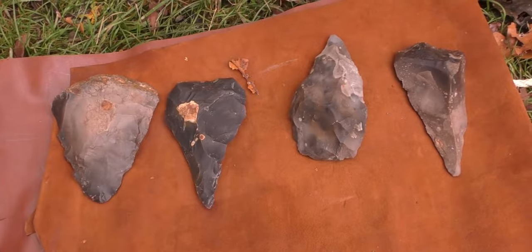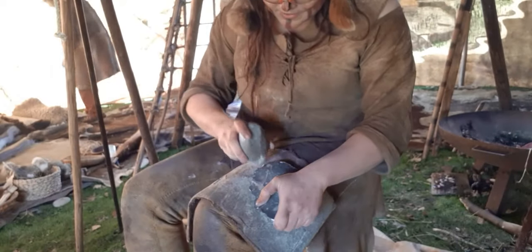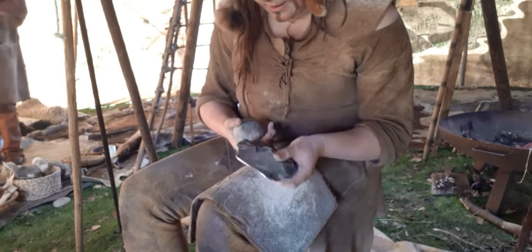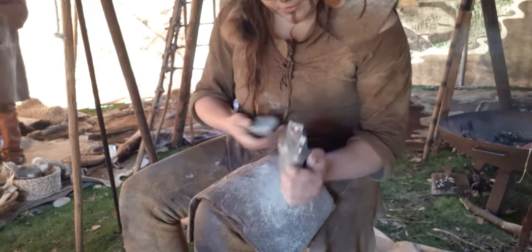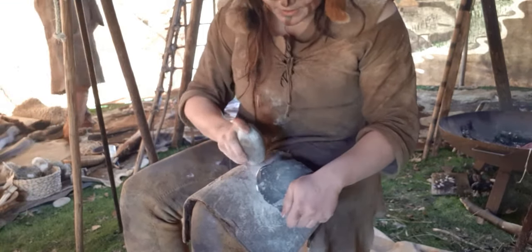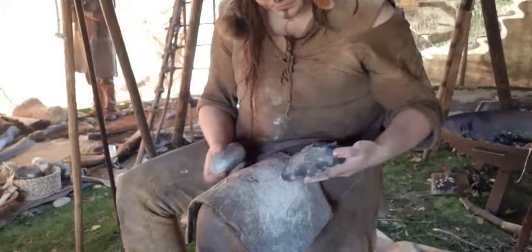Hand axes are really effective tools — wonderful things. They were used by several species and they all have different styles. There were the ovate ones, the Mousterian ones, the Ficron ones. But basically they all do the same job: they are for dismantling big animals. As soon as people like us arrive, we invent slightly daintier, smaller tools that require less raw material. But for over a million years, hand axes in one form or another were the staple tool. They're brilliant.